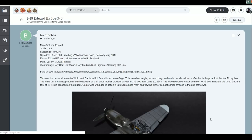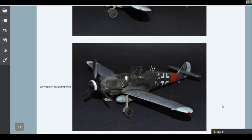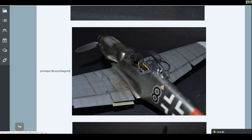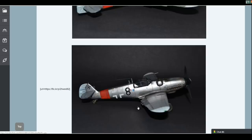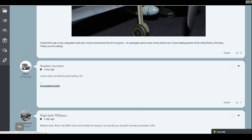We've also got a Bf 109 from Brett. I do like the 109 - it's got that sort of classic look, a little bit more chiselled, shall we say. Very nice weathering with everything going on, and that worm camouflage down the back end as well. Beautiful work. Nice clean photos too. Congratulations - very nice job on that one indeed.